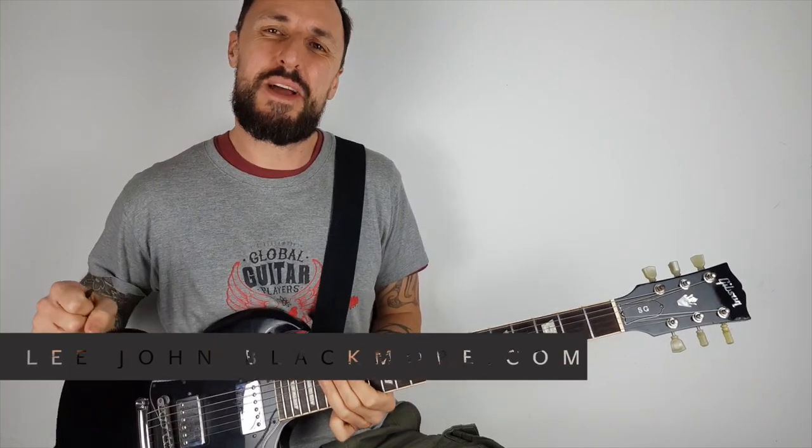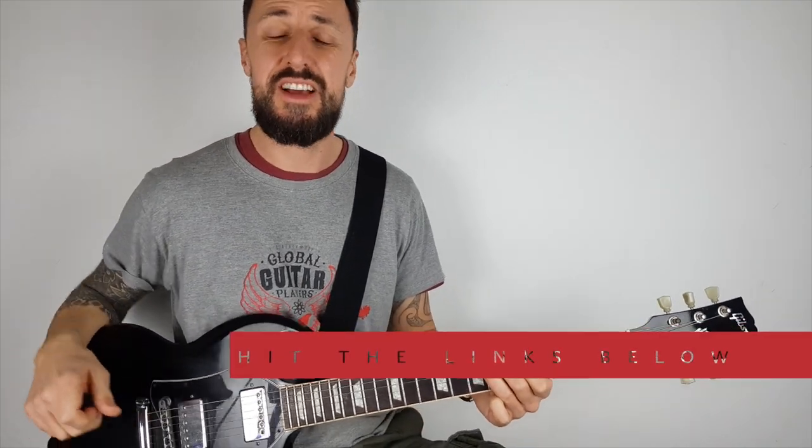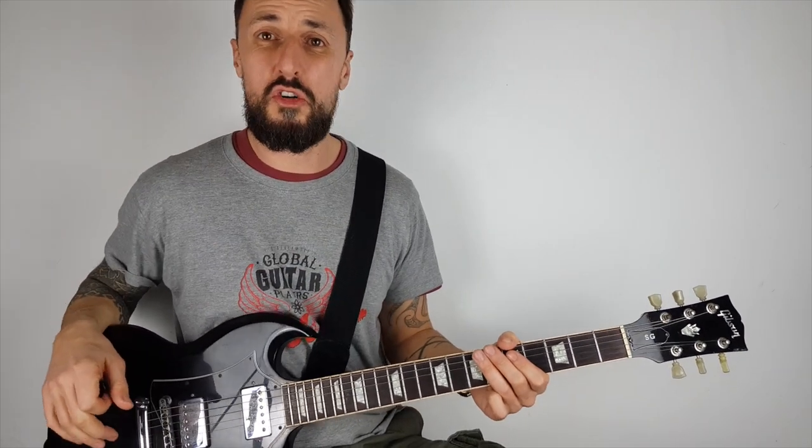Hey, what's up YouTubers? Lee John Blackmore here at Super Easy Guitar. So this is your very first electric guitar and this is your very first electric guitar lesson. This is for complete beginners, whether you've played the acoustic before or not.